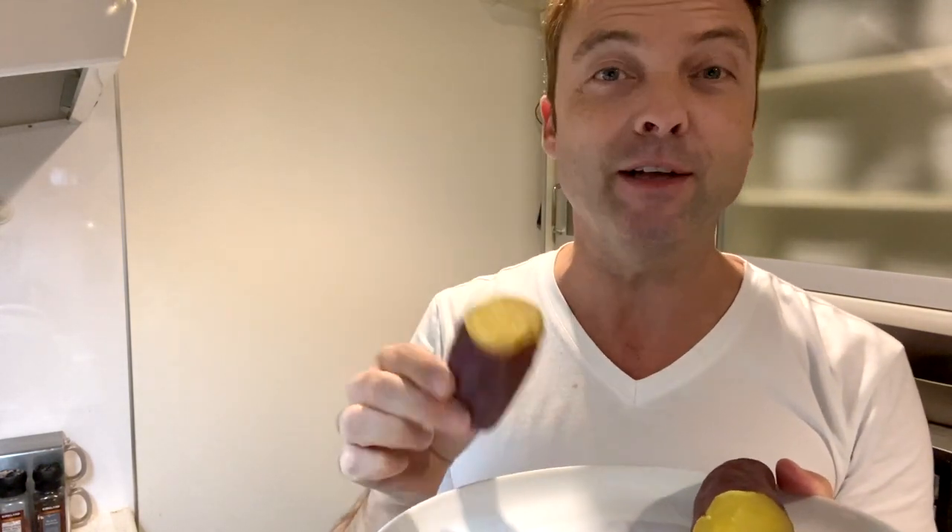I like to eat them right out of the oven. And in fact, in Japan, sometimes guys go around the neighborhood saying 'yakimo' — baked potatoes — and you can go buy them and eat them warm. They're super sweet. I can't believe there's only 20 grams of carbs because it's almost like eating sugar.